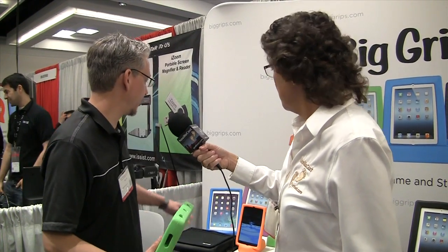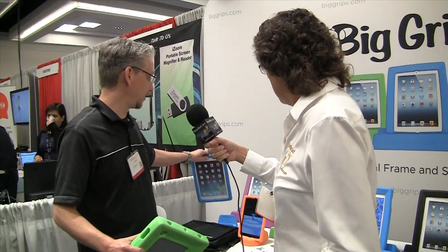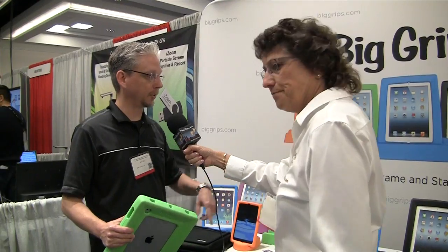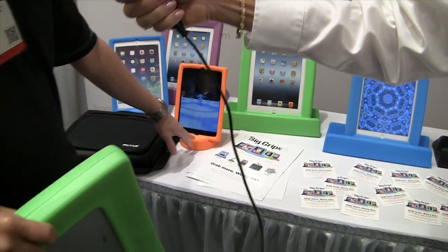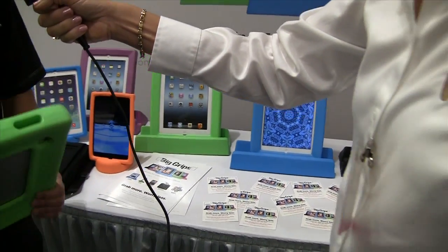There's also a slim version priced at $29.95, and those are all cases only. They do come with stands available separately for an additional cost of $20 for the slim stand and $19 for the full size big stand.